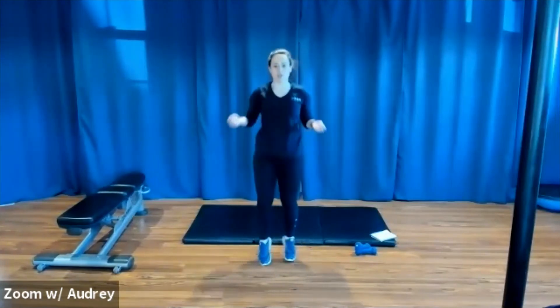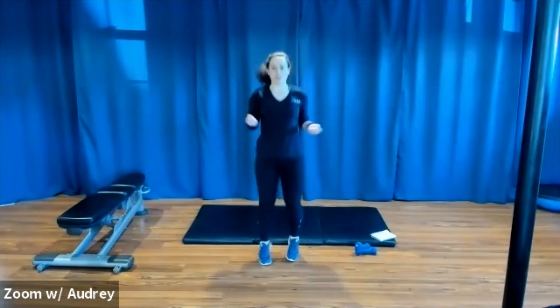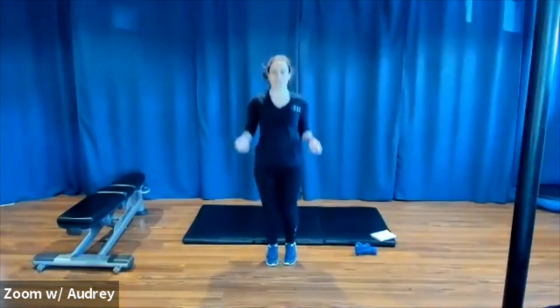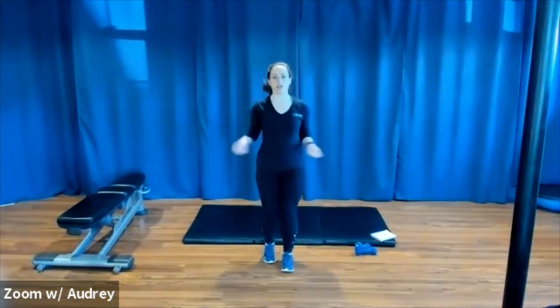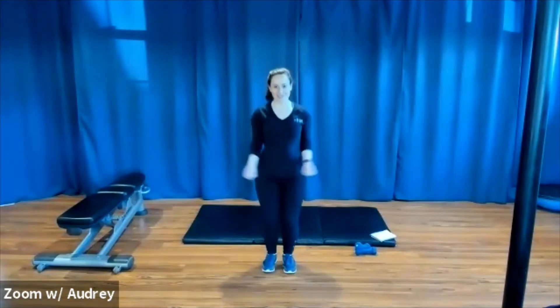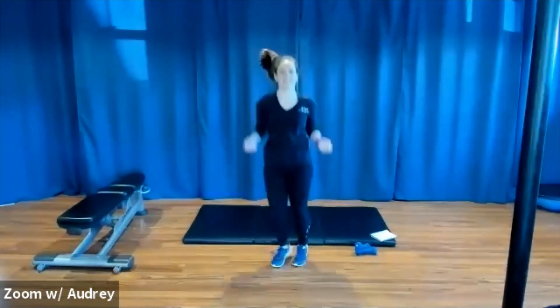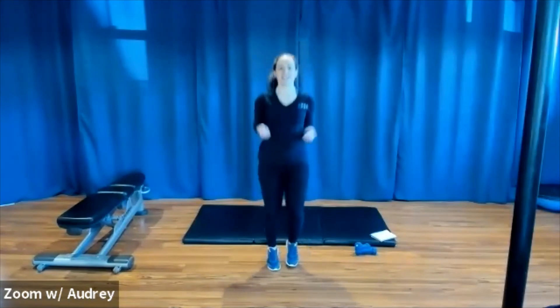Now we're going to grab our imaginary jump rope and do some jumping rope. A little hop — keep that imaginary jump rope going. You can do this as you like — you can go side to side, one foot to the other, get a little higher. If you want the extra challenge, you can go on one foot and switch. If hopping is no good, you just bend your knees and lift your toes and keep your arms going too. Keep going whatever you're doing.